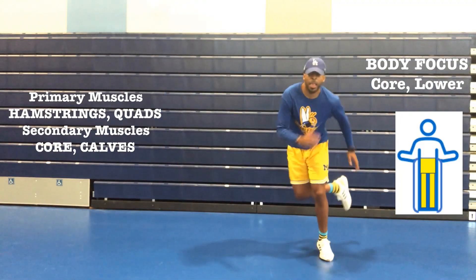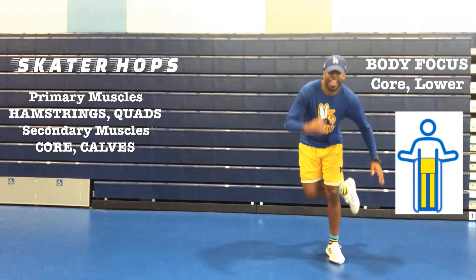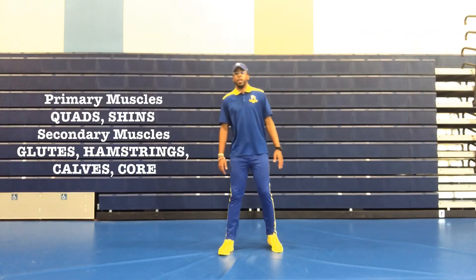One, balance on your leg with your hips and your knees slightly bent. Two, push off the ball of your foot by leaping and landing on the opposite leg. And three, land softly on your balls of your feet and then leap back.